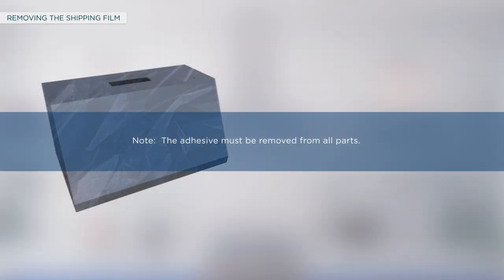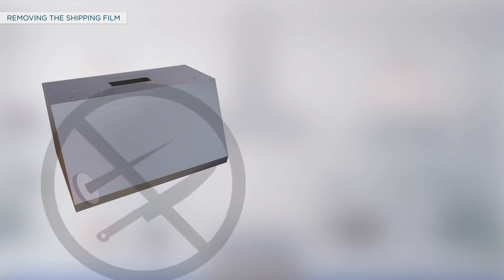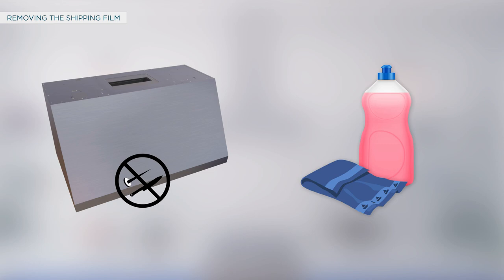For removing the shipping film, grasp a corner of the protective shipping film and slowly peel it from the appliance surface. Avoid using sharp items to remove the film. Apply a household liquid dishwashing detergent with a soft cloth and allow it to soak to remove adhesive from shipping film.